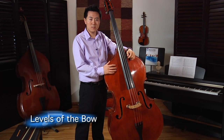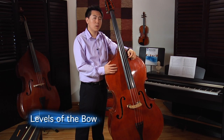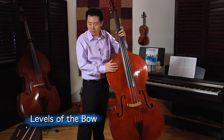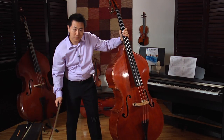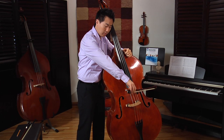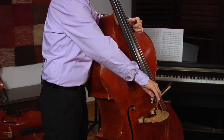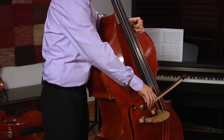Let's talk about the levels of the bow. There are different arm levels on different strings. With a French bow, put the bow on the G string. Now let's move to the D string, and the arm level is a little lower.